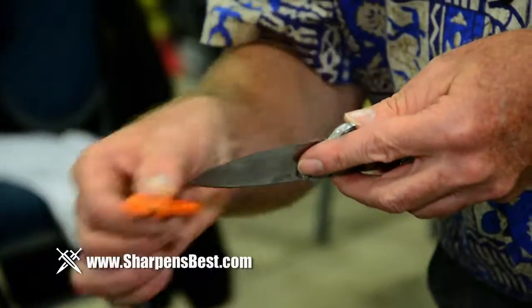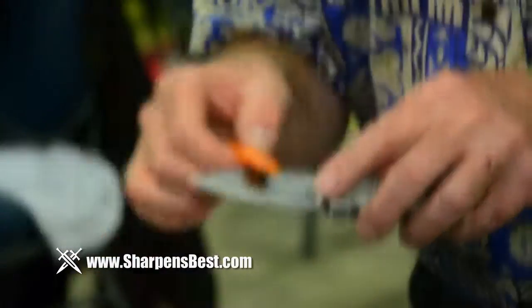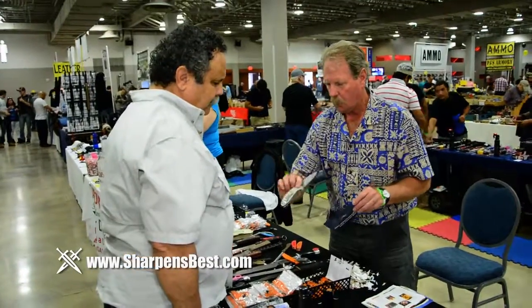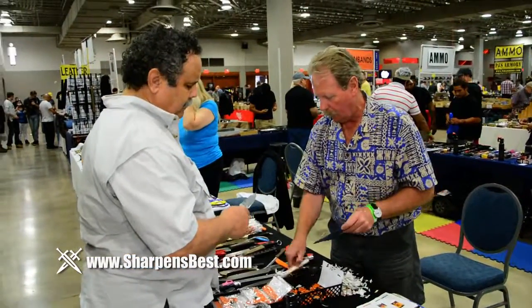I get people that carry pocket knives and say 'I don't really use it.' I say, 'How do you sharpen it?' And they say, 'To tell you the truth, I don't know anything about sharpening.' When you actually show them right there — when I do the magic trick — 45 seconds, their knife is sharp, and they stand there and just look, baffled. And they'll say, 'I'm going to go home and sharpen all my stuff.' They never thought of that. Why? They don't know how to sharpen. But they do now.